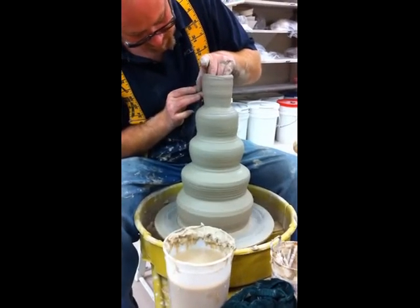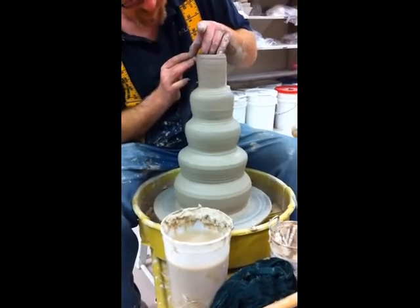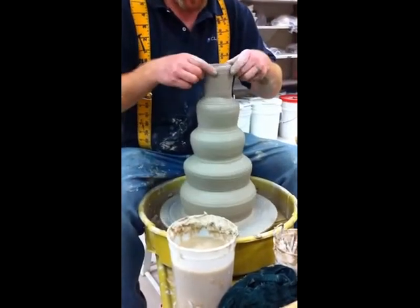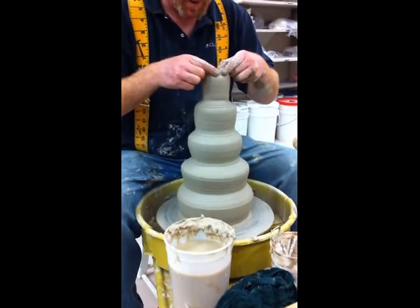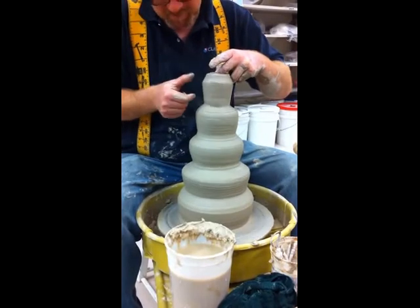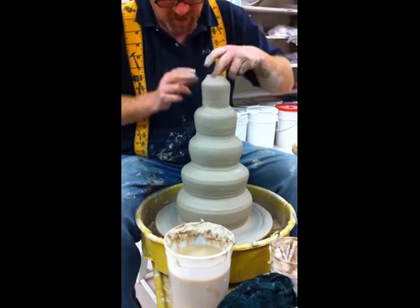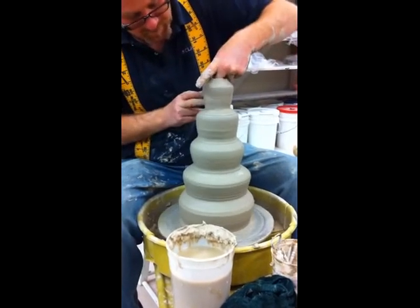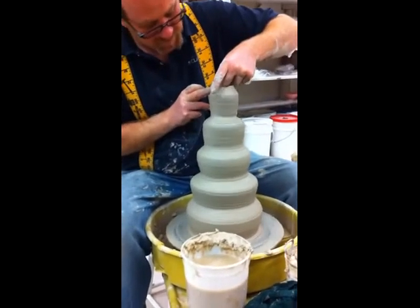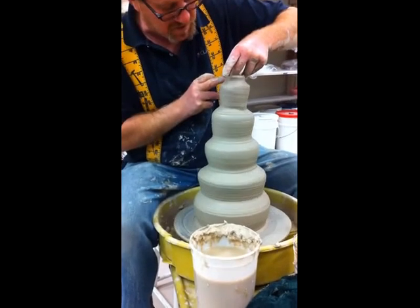Wow. What's that? That's amazing. Is that all from one piece of clay? Almost — the top tier is another piece of clay. Very sloppy up there. But otherwise you just made one giant bowl kind of thing and curved it. Bowl's not the word I would use — a cylinder, yeah.